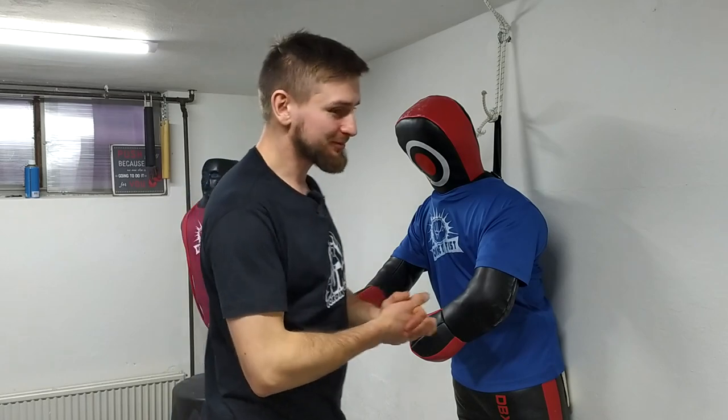I do this almost all the time when I train in some grappling situation. If I have a chance, I try to go for this technique but I never finish it. And yeah, that's it. Thank you for watching, see you next time.